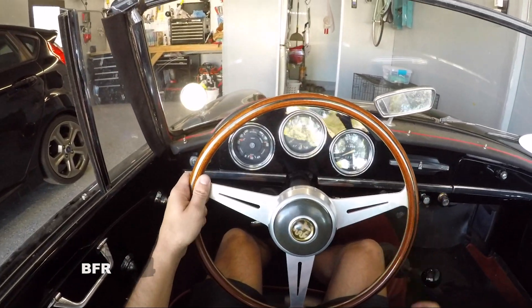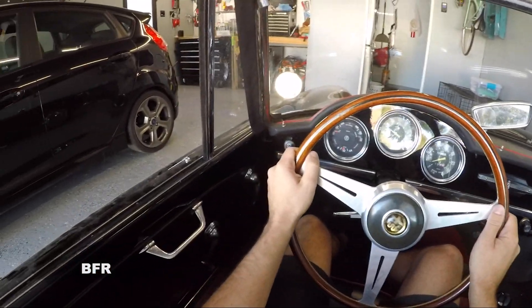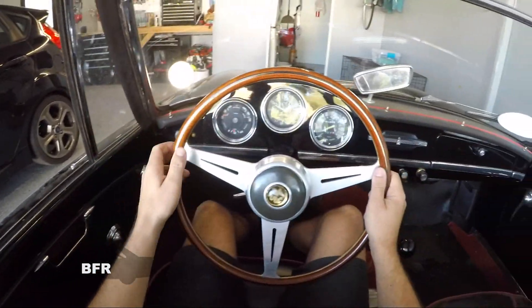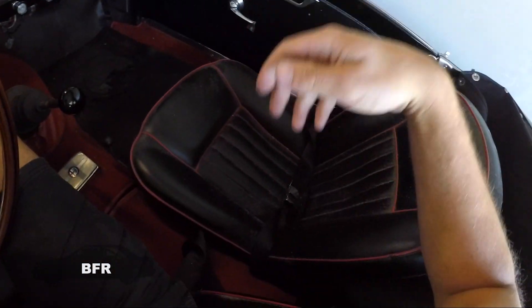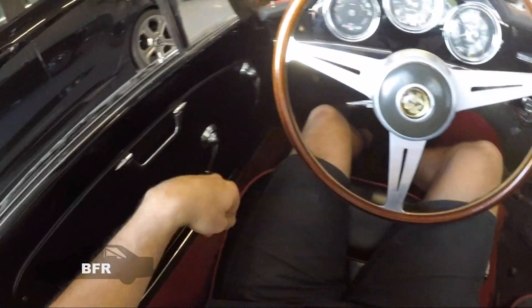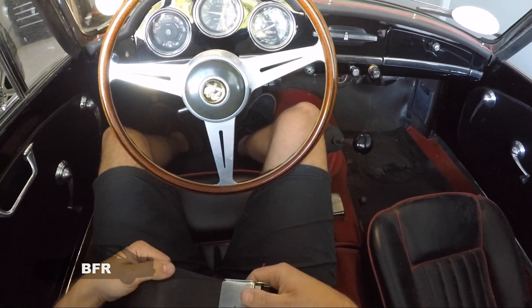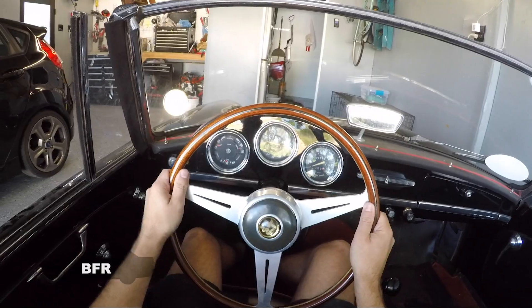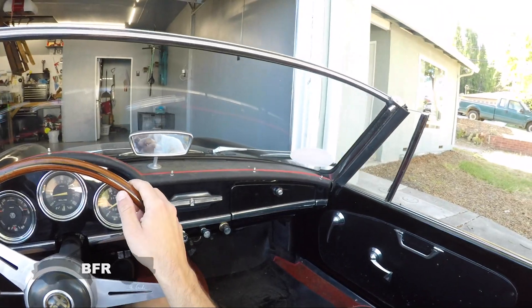This car has definitely seen better days, but it does need to get a drive in every once in a while. Let's see if I can find the seat belt — oh, it's a lap belt only, folks. All right, let's take her out. Here we go.